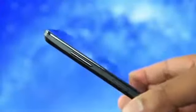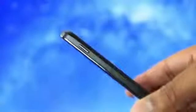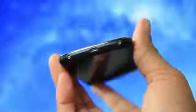On the left-hand side we have the volume controls and also the SIM tray. On the right-hand side we have the power/sleep button. And then on the top we have the headphone jack, and also at the bottom we have the micro USB port.